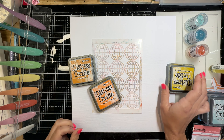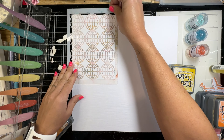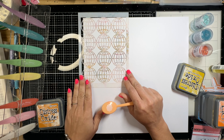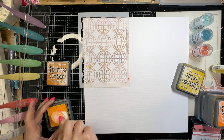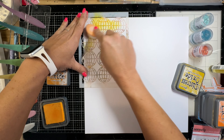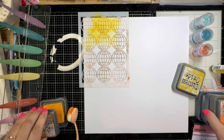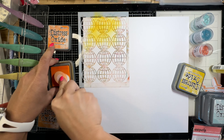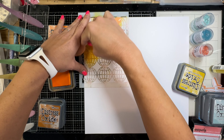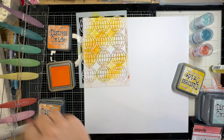I decided I was going to do a mixed media background - kind of create my own pattern paper. So I pull out this Vicky Booten globe stencil and my Waffle Flower Crafts blending brushes. I have Wild Honey, Carved Pumpkin, and Fossilized Amber ink colors, and then I have Speckled Egg and Salty Ocean.